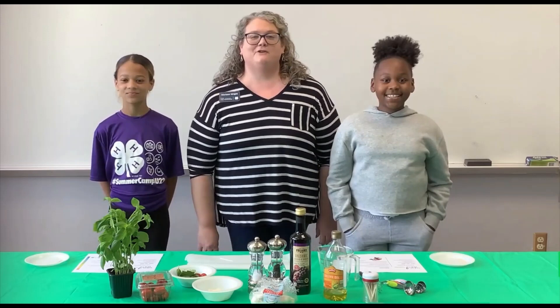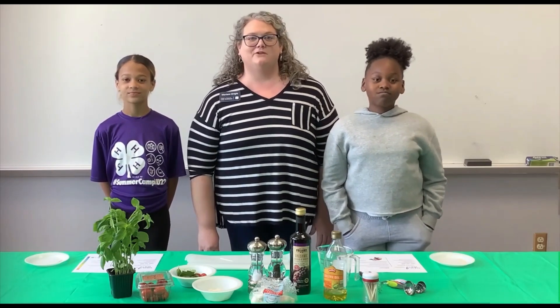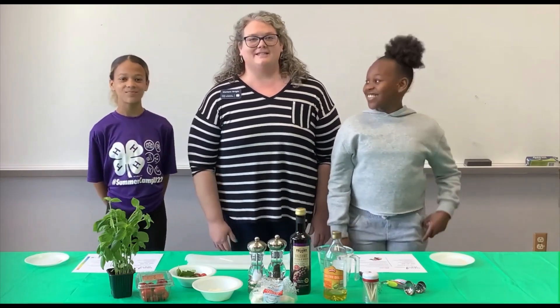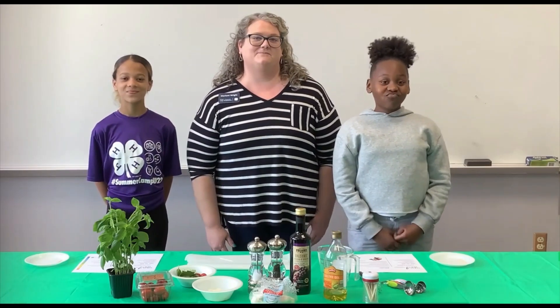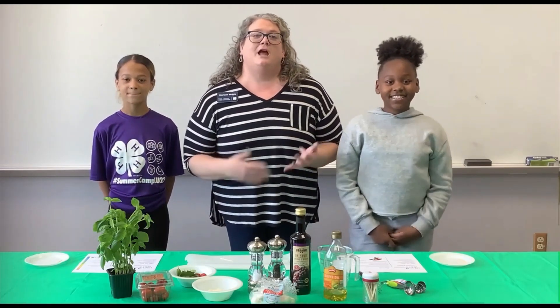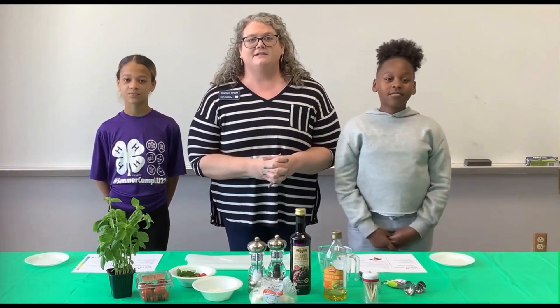Hello and welcome to our first Recipe Wednesday as part of the 2023 Strive for Health April Wellness Challenge. My name is Maryann Wright and I'm a 4-H Area Educator and Assistant to the Regional Coordinator for Lincoln University Cooperative Extension. The Strive for Health April Wellness Challenge is designed to teach youth how to be conscious of what they're eating and what they're doing to try to live a healthier lifestyle.